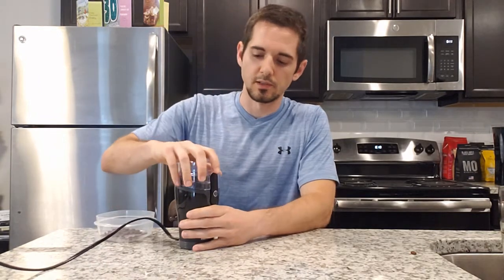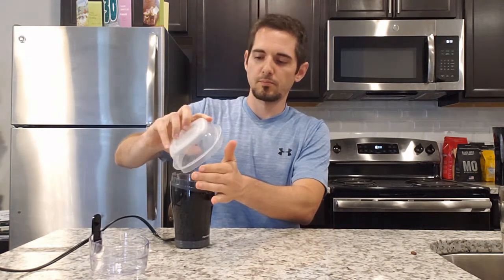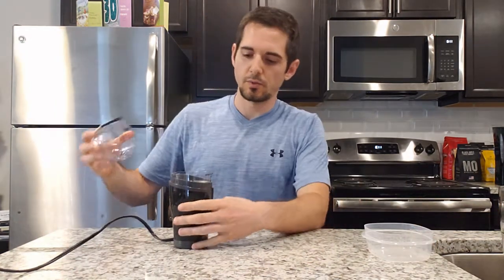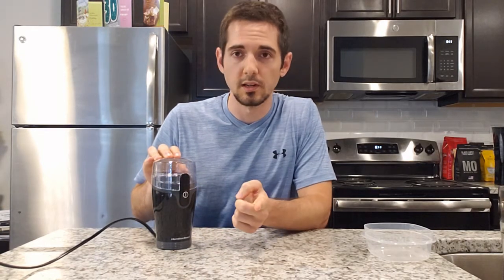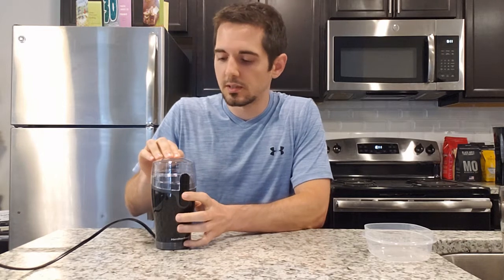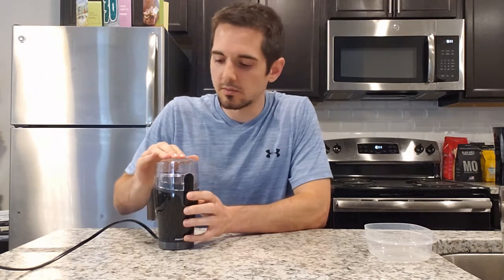Alright, now we come over to the actual grinder itself. We're going to pour the beans into the coffee grinder and let it rip. To turn it on you just press this button, and whenever you let off it stops by itself. You really just grind this up to the consistency that you like your ground coffee, so I'm just going to eyeball it right now.